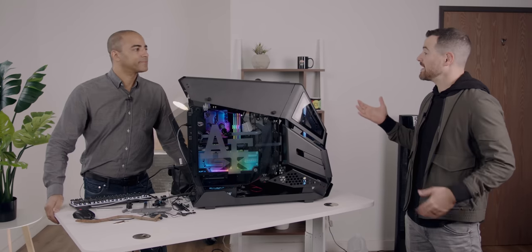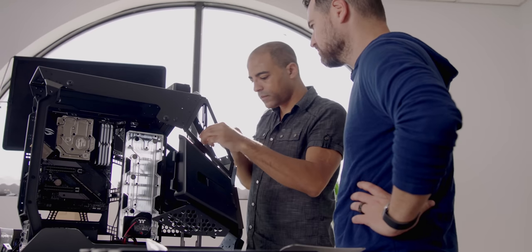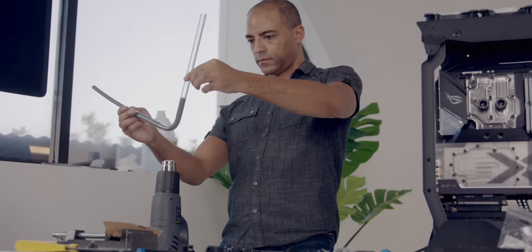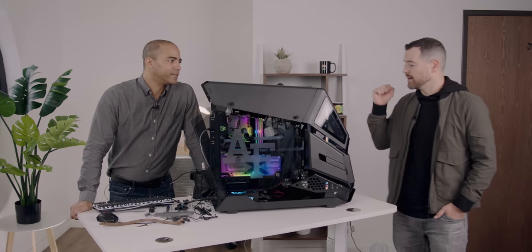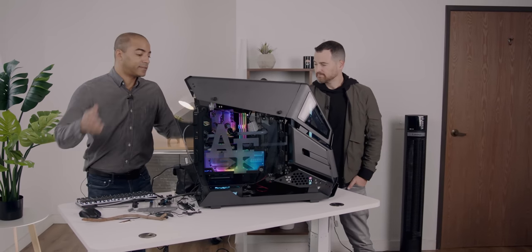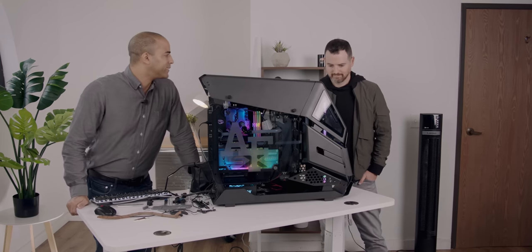Terrence, again — huge thank you. Literally none of this could have happened without you. Not a single thing here could have happened without your expertise. You are a kind and gracious human being — you came in many more days than initially expected, you troubleshot, you fixed problems. You, sir, are a good human. My pleasure — good crew, good cause, and this was very fun to build, especially with this case and all the water cooling. That's all. Period.